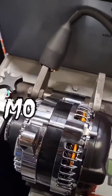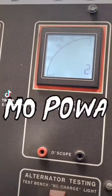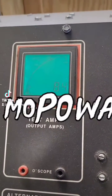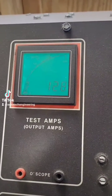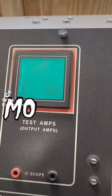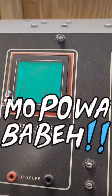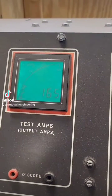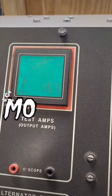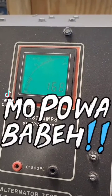A lot is said about the max output but nobody really shows you the idle output when we're talking about idle conditions — what the alternator is actually capable of producing. This is our 320 amp alternator. I like to show what it's producing at 650 rpm and that it's actually holding steady in terms of the amperage.